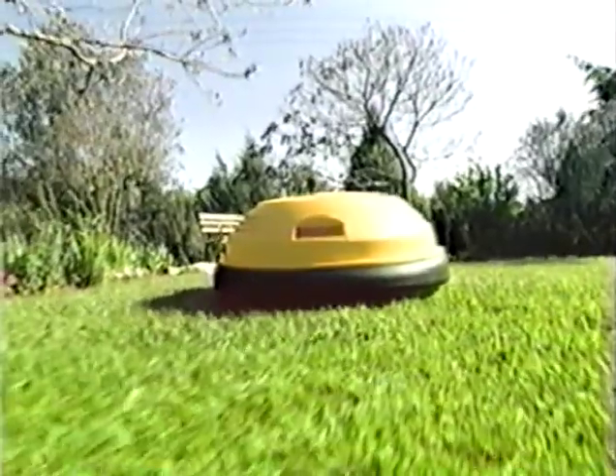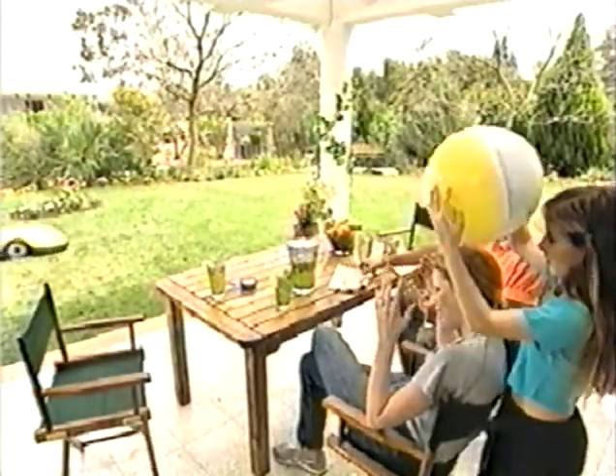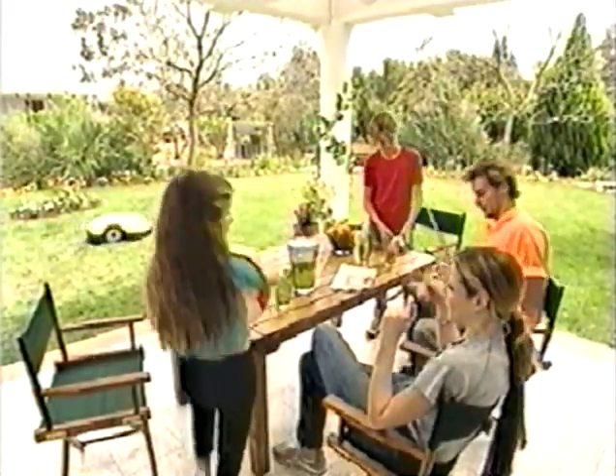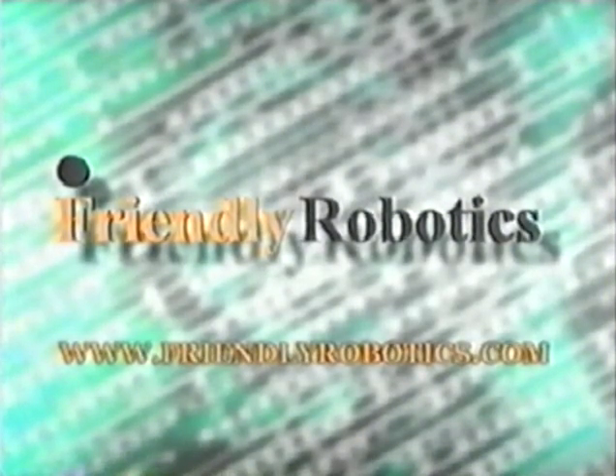Now you are ready to enjoy your free time while the robotic lawn mower does its job — one press of the button and your lawn will be mowed quietly and accurately. Robots might be dangerous; read and follow all safety instructions in the user's manual. Never allow children, adults, or pets around the robot while mowing is in process. For more information, see the user's manual. You are also welcome to visit our website at www.FriendlyRobotics.com. Thank you.